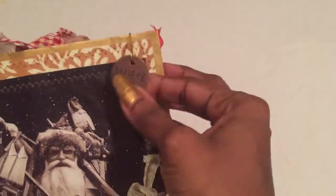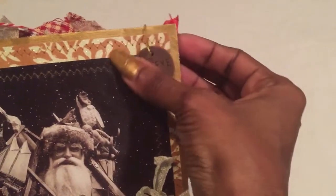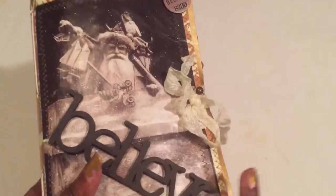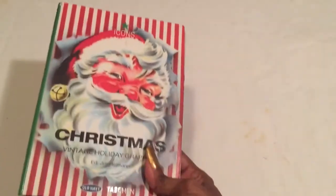I have a little 'Believe' Tim Holtz charm at the top, hooked on with a gold safety pin — a little garment pin, whatever you want to call it. It's quite squishy. I stitched the image on from an old Christmas vintage magazine that has a whole bunch of Christmas vintage images. This saves me on ink and lets me use some out of the magazine. I love the image on the front, done with the Tim Holtz hitch post and a little seam binding.